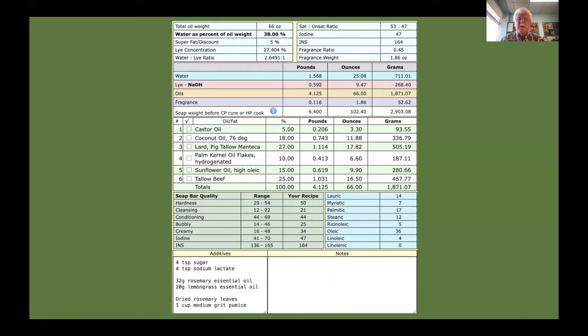This is the recipe I'm going to be using — it's a 68 ounce size mold, but because of the extra stuff I'm putting in I'm only going to use 66 ounces of oils. I'm using a more cleansing, less conditioning mix than I would normally use: castor oil, coconut, palm kernel — both strongly hardening and cleansing — lard and beef tallow, which contribute to hardness and cleansing, and sunflower oil to slow down hardening. I'm also adding some sugar and sodium lactate.